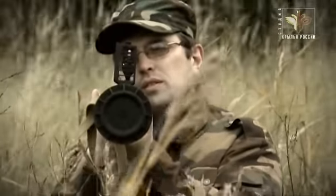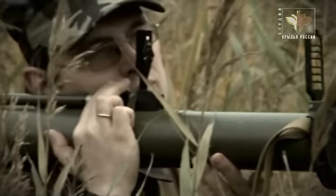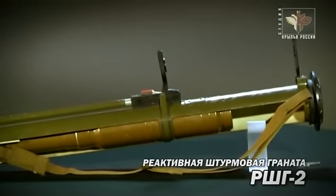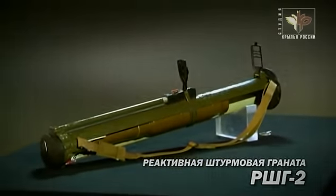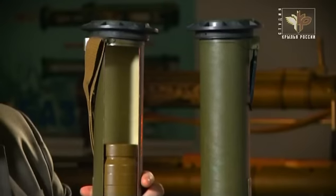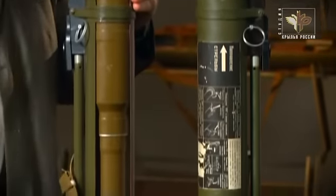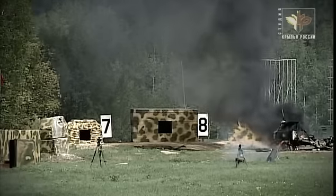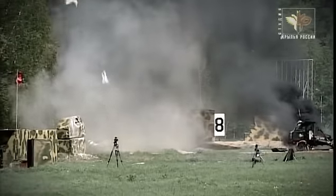Практически одновременно с РШГ-1 была создана реактивная штурмовая граната РШГ-2. Тактико-технические характеристики РШГ-2 скромнее: дальность стрельбы 350 метров, и могущество послабее. Эта штурмовая граната разработана на базе РПГ-26 и отличается компактными размерами и небольшой массой. В отличие от гранаты РПГ-26 она имеет термобарическую боевую часть, однако пусковое устройство, реактивный двигатель и органы управления абсолютно одинаковы. РШГ-2 ведет огонь под свод — от взрыва мешки с песком подлетают на 10–15 метров: мощь термобарического боеприпаса очевидна.